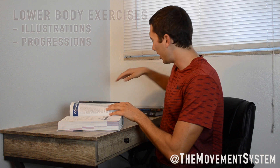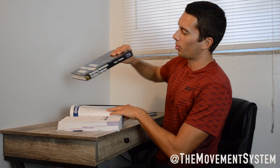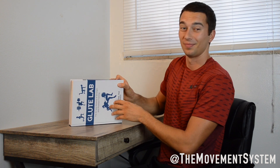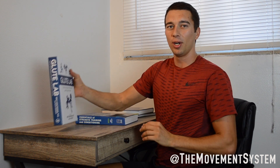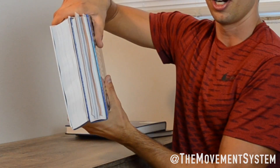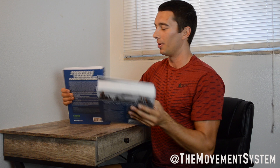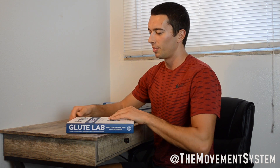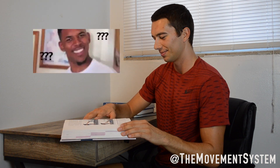Everything and anything you'd want to know about lower body training is covered in that 300 pages. For comparison, this programming and resistance training book by Dr. Kramer is about 300 pages total — and that's just the exercise portion of the Glute Lab book. Another comparison: the Glute Lab book and the CSCS book for the NSCA's highest-level strength and conditioning certification are honestly about the same size, if not the Glute Lab book being a little bit larger.